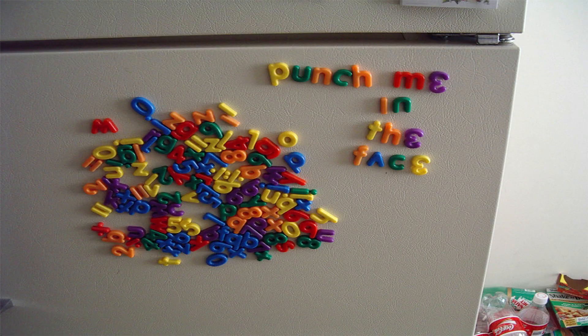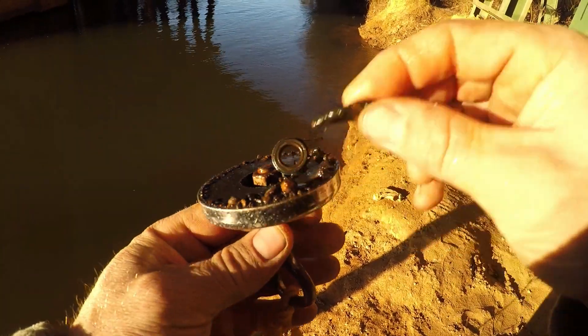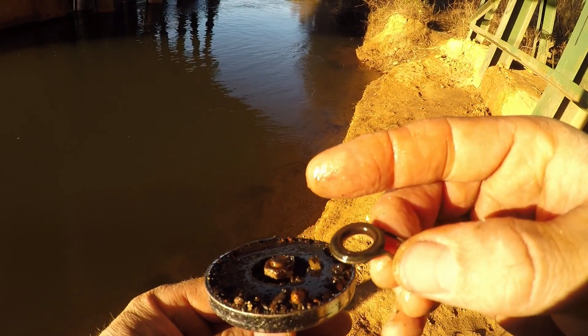Unfortunately, the magnets my friend brought were bought at a local hardware store. These magnets you can buy from local stores are what is called a ferrite magnet. Ferrite magnets are very common — you'll find them all over your house, most commonly on your fridge. The downside is they're not very strong. I was dragging it back and pulling out small stuff like nails, fish hooks, washers, and screws. But if that magnet grabbed onto something big, say a gun or a safe, it wouldn't be able to hold on and you'd lose that catch.